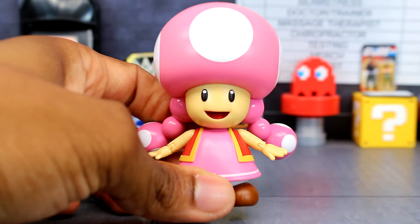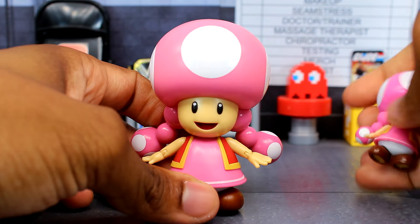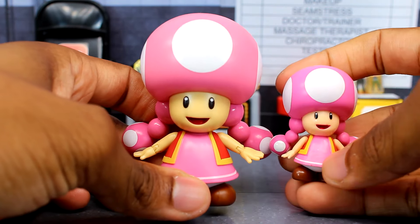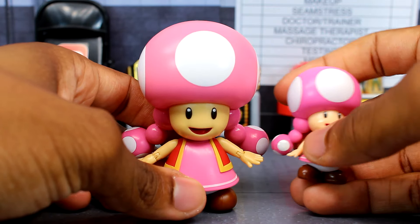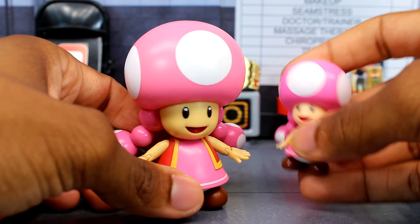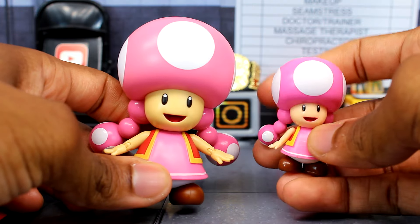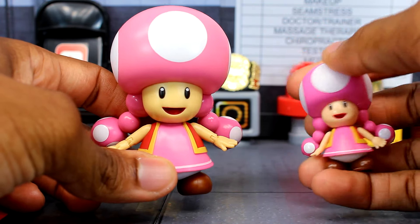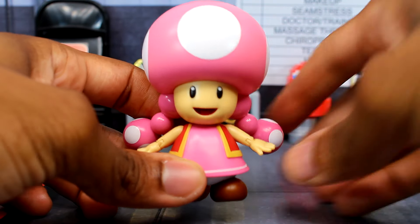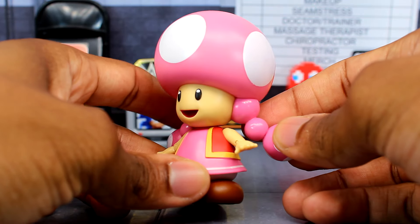She's pretty similar to the mini figure — same expression, the way the arms are, things like that. The pink on this one is a little bit lighter than on the mini figure. But other than that it's pretty much similar, just bigger and with more articulation this time. It's a pretty nice Toadette figure.